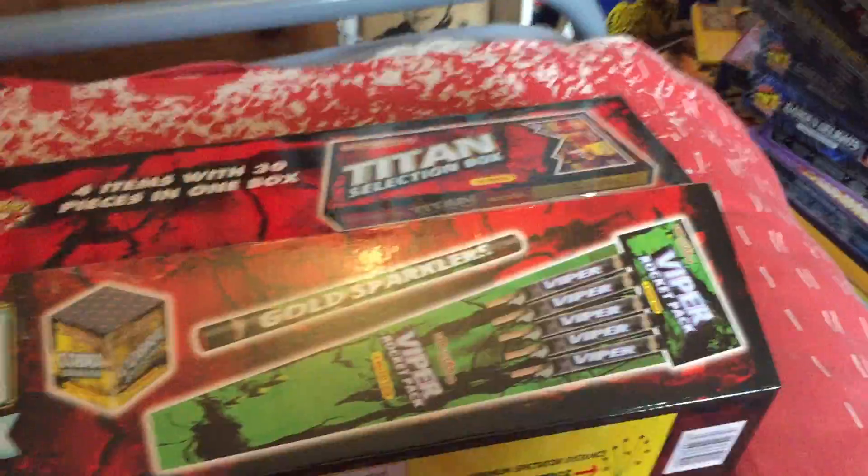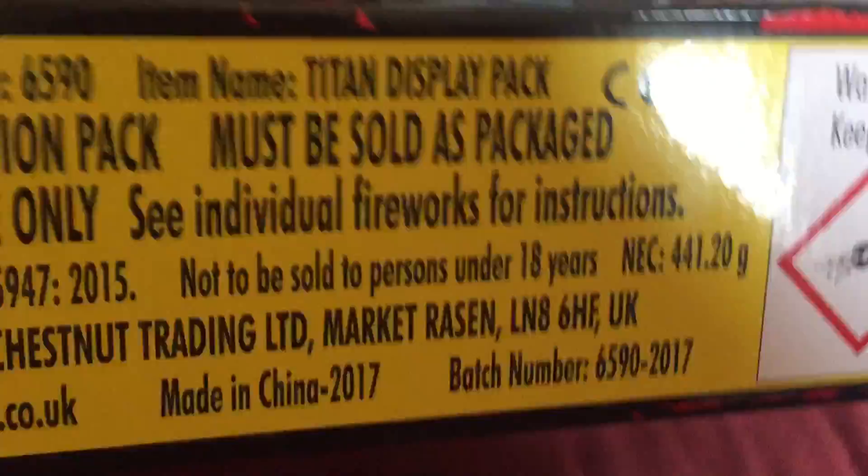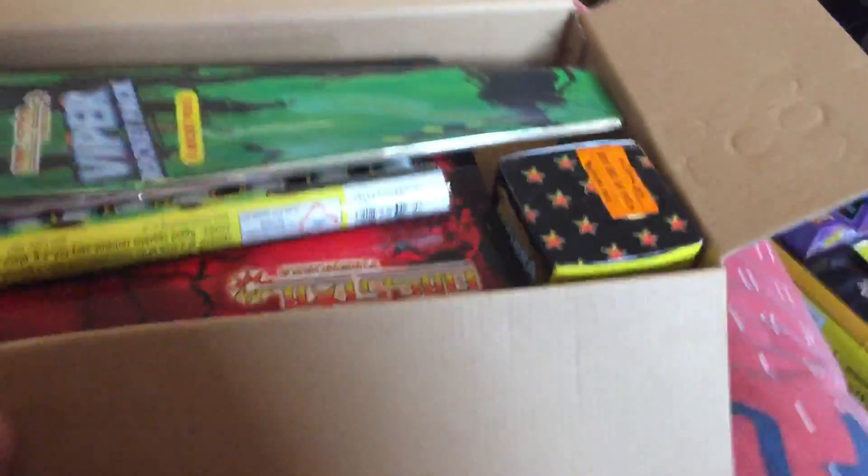Welcome back to another video. This is a review of the Titan display pack by Firestore Fireworks from Morrisons — the £20 deal for 2017. Here it is. Just cut the box open literally seconds ago. It's got 441.20 grams of powder. It's quite a sturdy box this year, improved and different from all the other boxes.